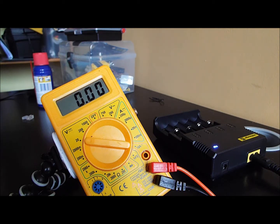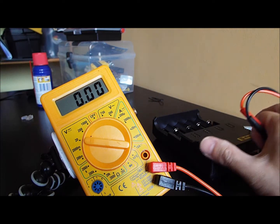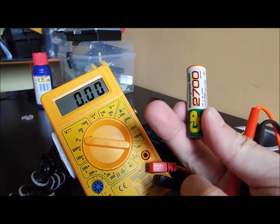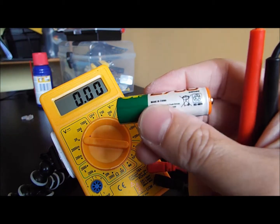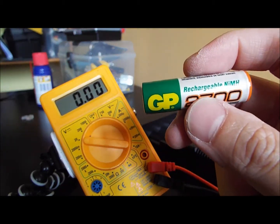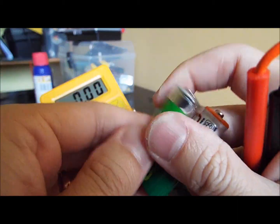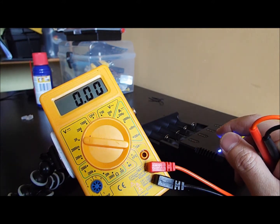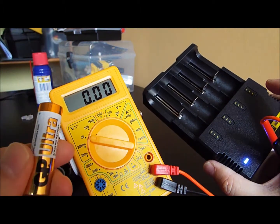Just an update here — basically for this, you recharge this kind of battery. These are GP rechargeable batteries, same as this. Interestingly, I actually tried to recharge an alkaline battery.